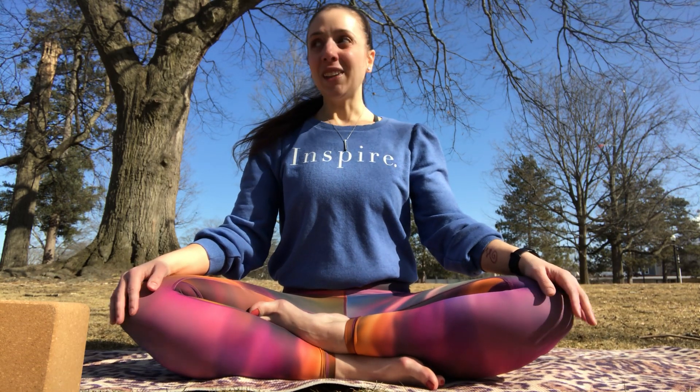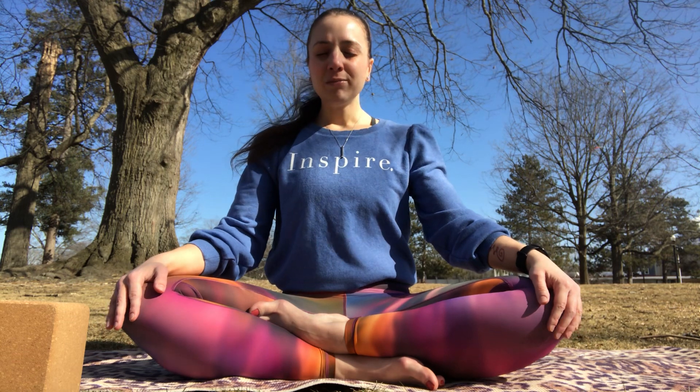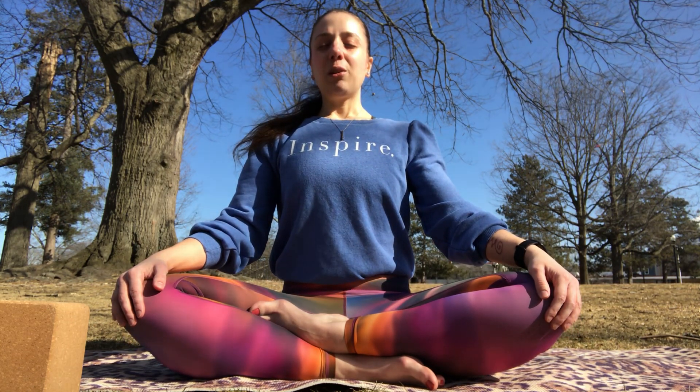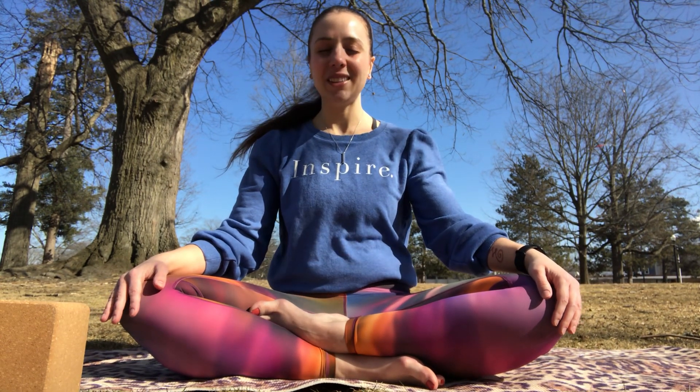A big part of yoga is learning how to stay present and in the moment. Throughout our lives we're often pulled in a lot of different directions — we often worry about what's next — and yoga is just about right now and enjoying this very moment. So take another nice big inhale through the nose and exhale out the mouth. One more inhale and exhale at your own pace.